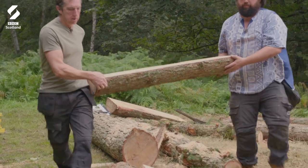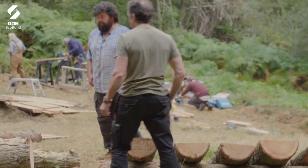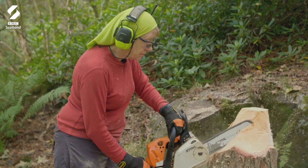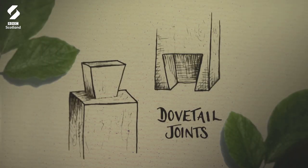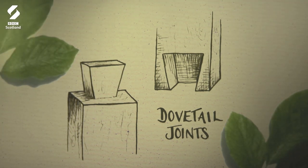Vicente and Dave are working on the bench legs. They will connect them to Alice's back supports using super-sized dovetail joints. Known for their strength, this traditional joint is often used in furniture making, and its history spans as far back as the ancient Egyptians.